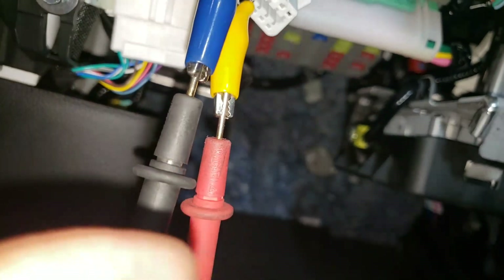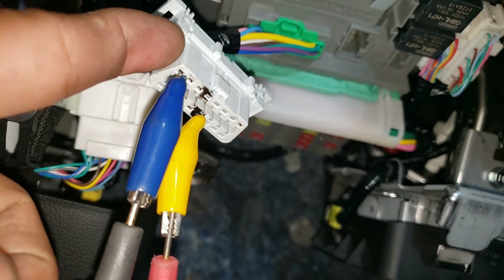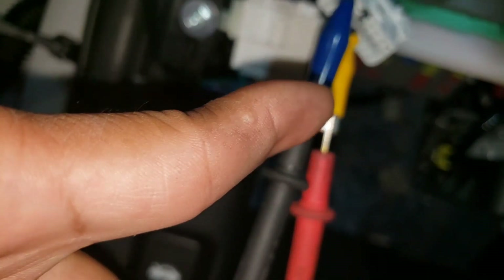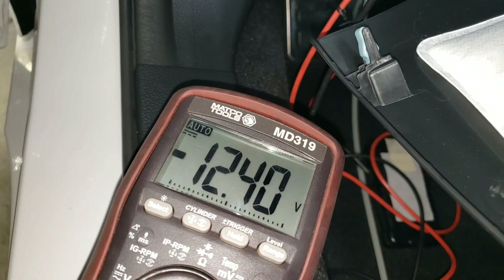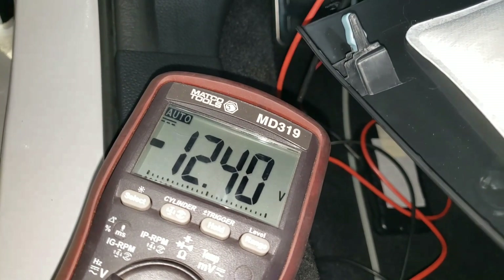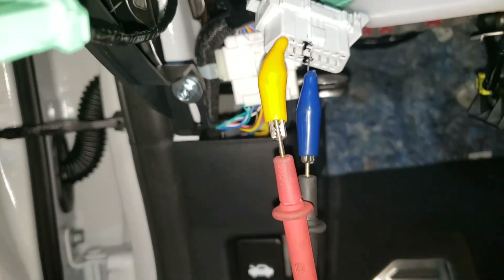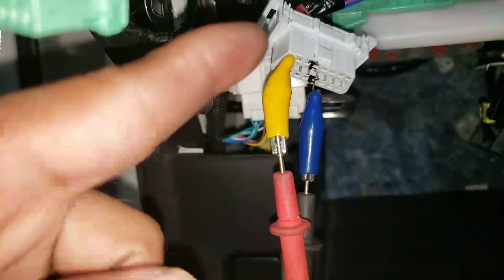Here I hook up the black lead to pin 16, which I said is the positive, and the red lead to the ground. That's why you would get a negative result — negative 12 volts — which is the battery voltage.